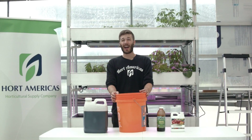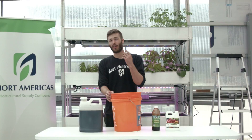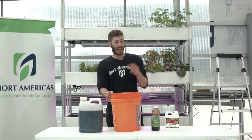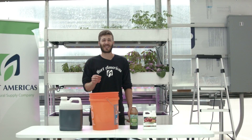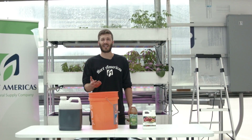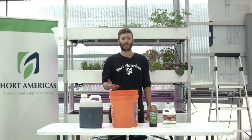Today we're going to go over how to build an organic hydroponic nutrient solution using Hortamericas Organic Hydroponic Fertilizer and Terabella Inoculant. The process I'm going to go over today is specific to growers using city water that is chlorinated. Other growers who are using reverse osmosis water, distilled, or well water can speed up this process.